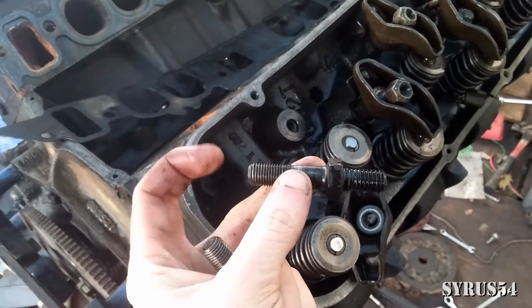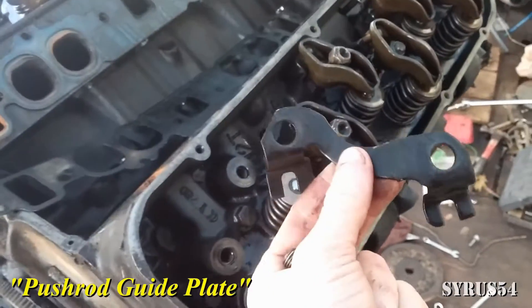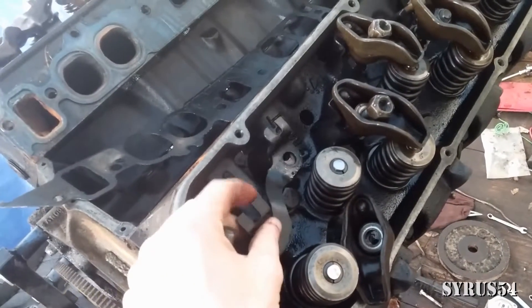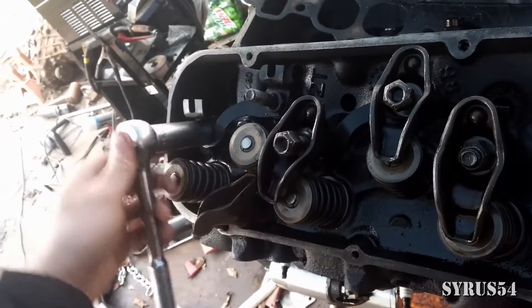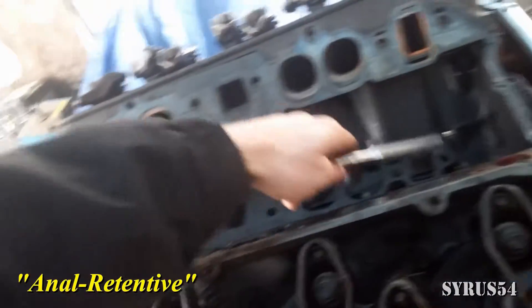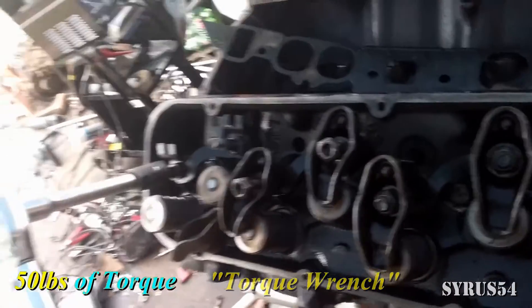These are your rocker studs. There are two different thread patterns so you can only put them on one way. Make sure you take your guide plate — sometimes called a push rod retainer — and put that on first. I'm not too concerned about torquing these down, so a simple socket wrench will do for me. But if you want it done to spec, pick up a torque wrench and put these at about 50 pounds.